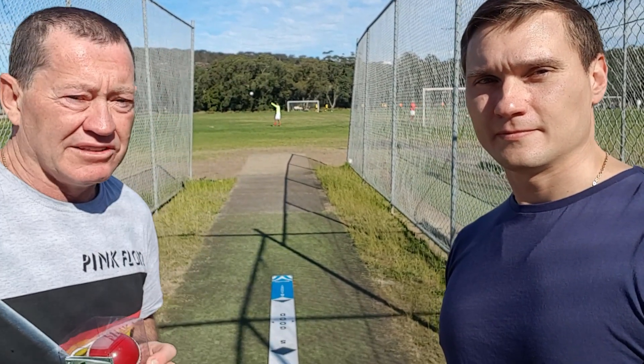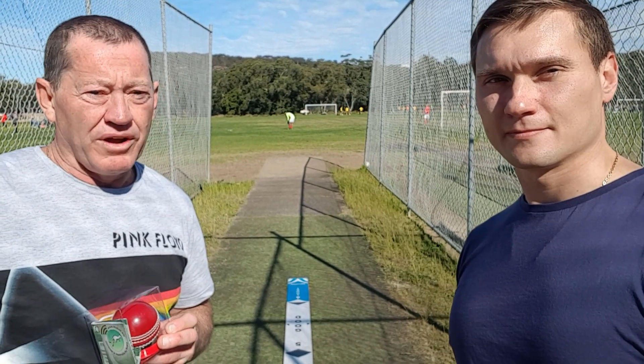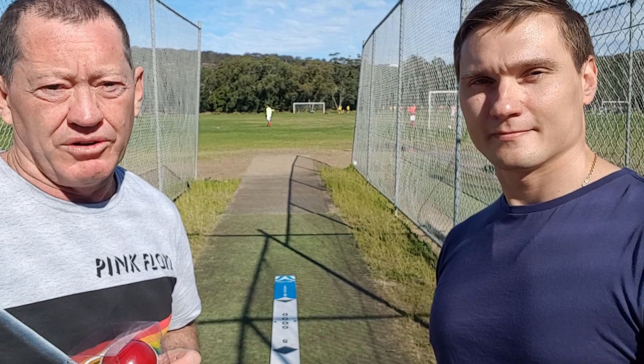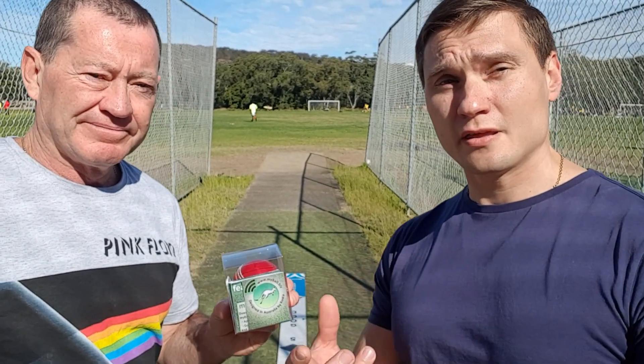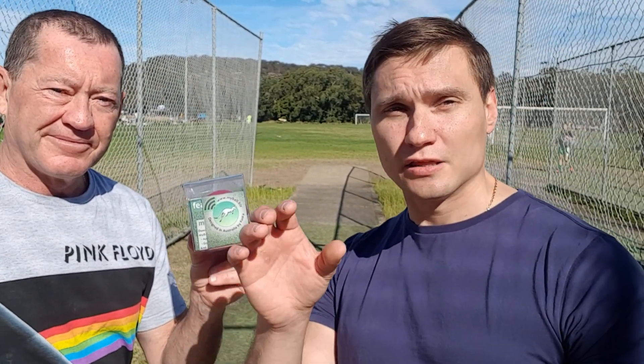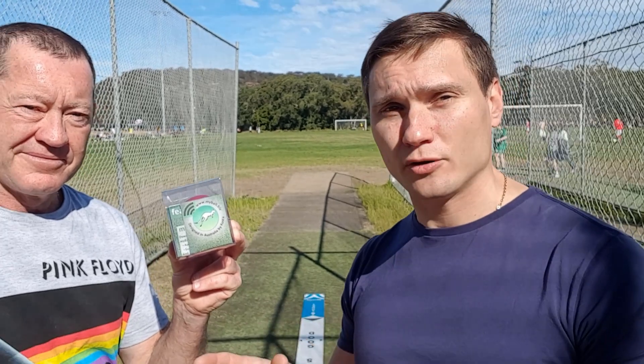The Bowling Master is a product that shows in colored zones where you're landing the ball, so at all times you can learn where to bowl. That's cool. And with the Smart Cricket Ball and the Bowling Master combined, when you bowl you visually see the target and the zone that you want to hit.